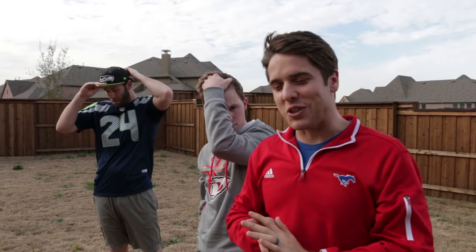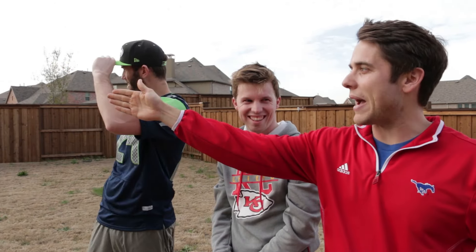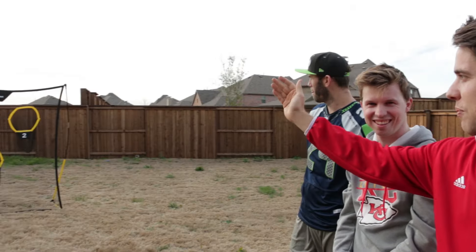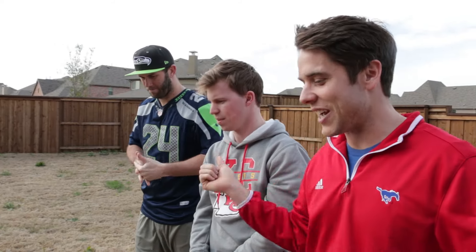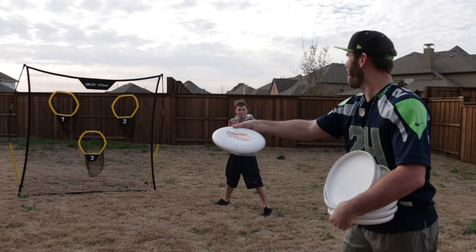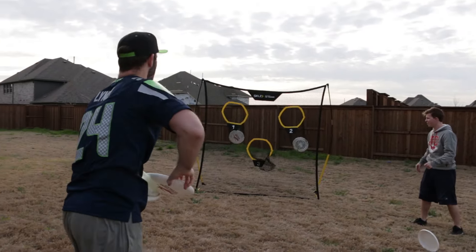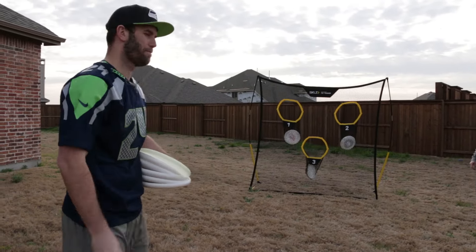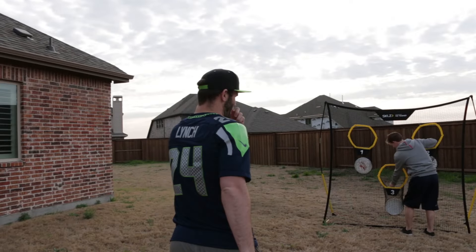Challenge time! It's going to be Jake and I versus Brody. You have to throw the backhand into number one, the chicken wing into number two, and the forehand into number three. You can't move on to the next throw until you've made it. Jake and I are a team, throwing together, trying to beat Brody's time — by himself. Three, two, one, go! That was quick — 7.5 seconds. You guys have a chance — I missed one.